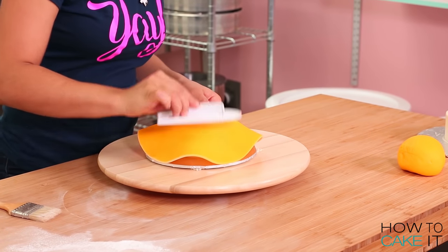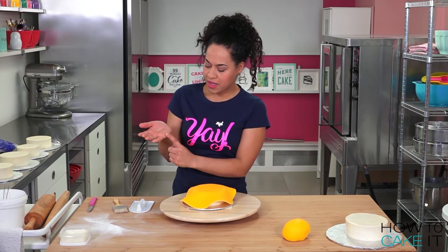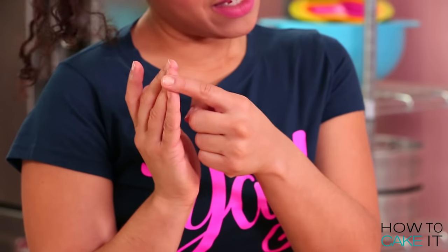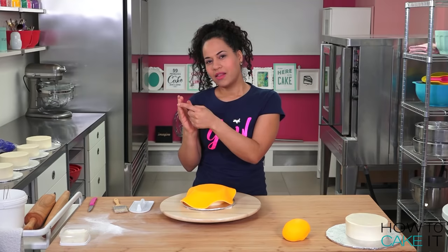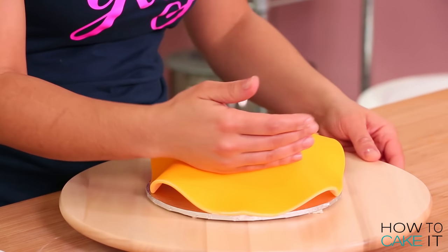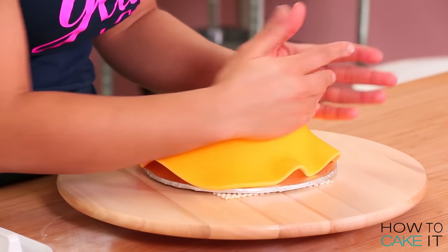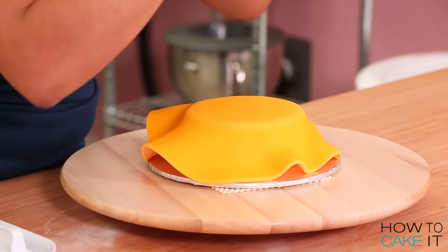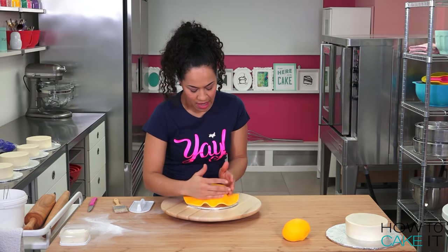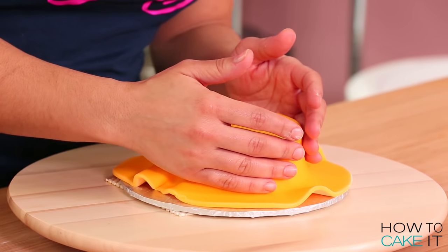I drape it on and like to use my fondant smoother to smooth the top just for a moment. The first thing I like to do is use the side of my hand — along my pinky and my palm — to first smooth the top corner. Then I slowly use both hands to move down the sides of the cake, pressing the fondant in all along the sides. What you really are trying to do is push all of the air down and out underneath the fondant.